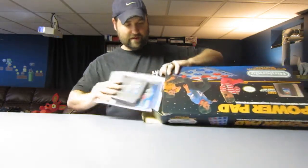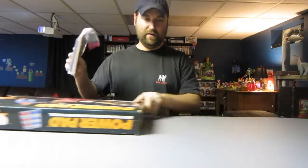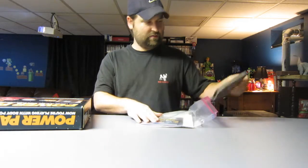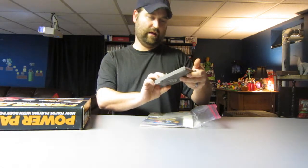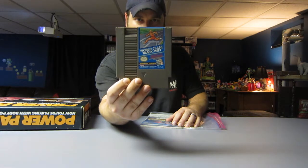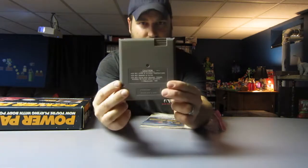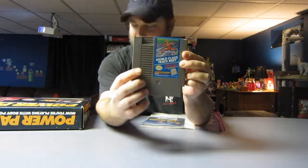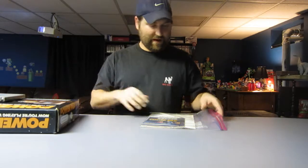I've already had this out of the box — I put this stuff in a Ziploc bag to keep it safe. This is what came in the box. We've got the game, World Class Track Meet. The game is in good condition, nice label. Pretty minty, like the box.